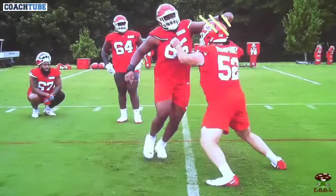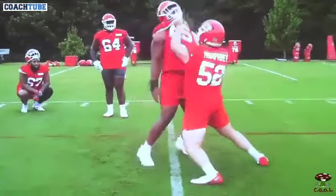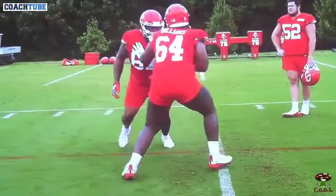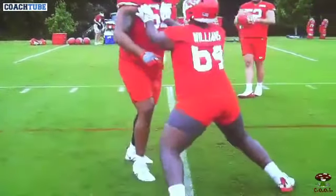Whether the defender grabs at the elbow, the forearm, or the wrist, he's going to lift it. He still needs to be in a good body position and good relative position. We drill it — start pressing with his hand on the chest, get it off, and get back to a good body position.